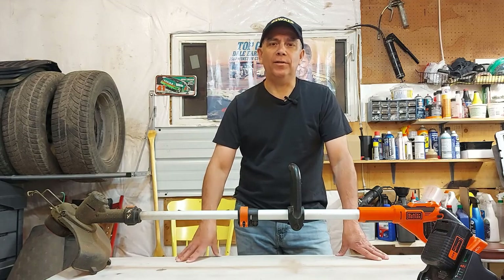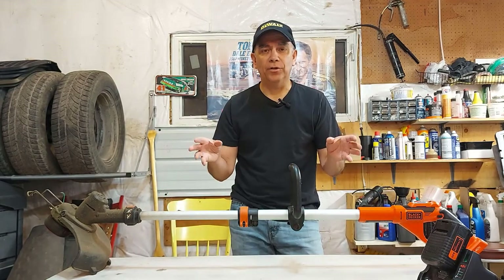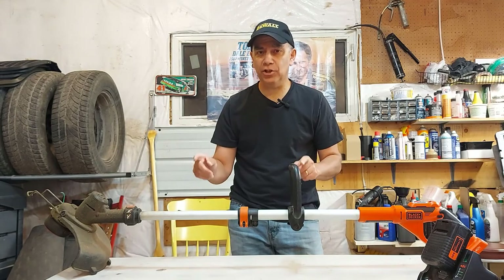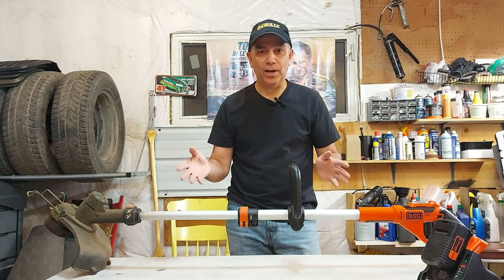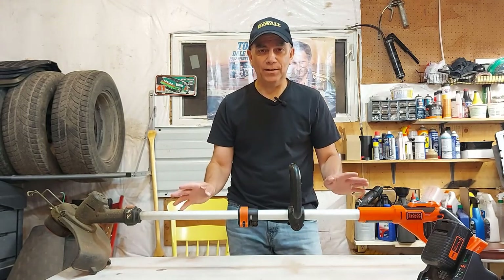Hey there, welcome to Getting It Done North of Seven. Today I want to talk to you about this Black and Decker string trimmer — it's a 40-volt lithium-ion battery. I've had this thing for five or six years now. All I know is I bought it before I moved here, and this is our fourth summer. I've been using it all that time and it hasn't broke once.